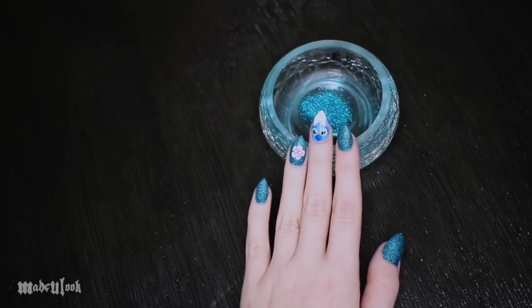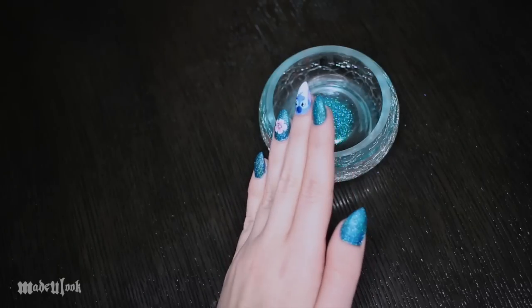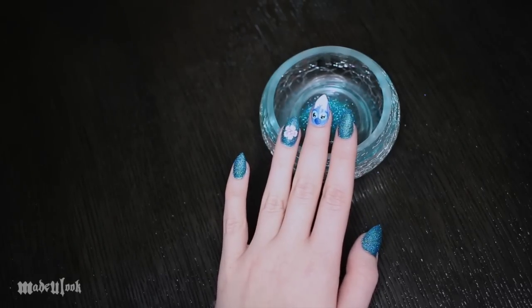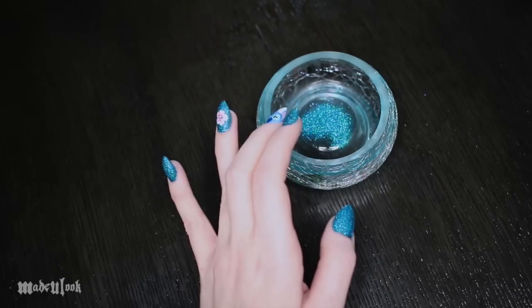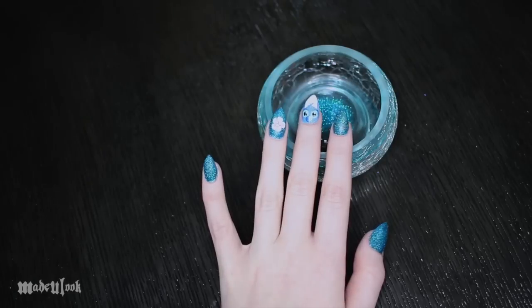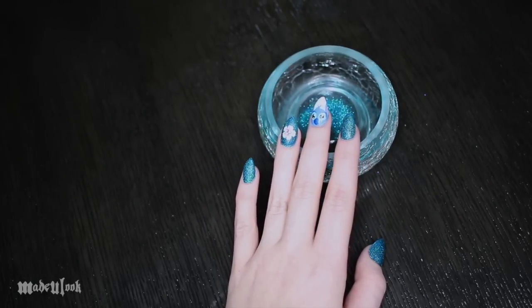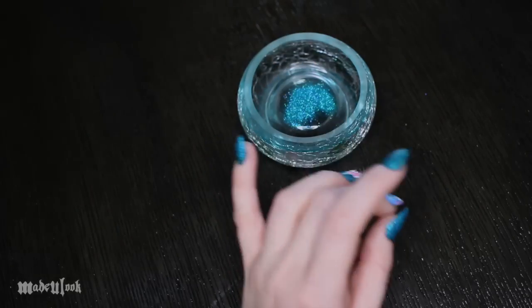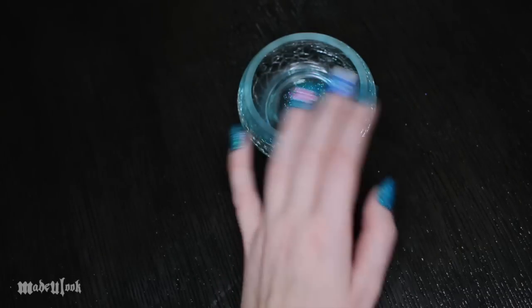You guys are about to witness my very first nail art tutorial ever. I'm not sure yet if this is going to be a series or a one-time thing, but I really want to try doing nail art in a video. I've only done nail art probably one other time in my life, which brings me to why Stitch of all characters. I was just at a show and stopped by the China Glaze booth, and they truly inspired me to start a nail art video.